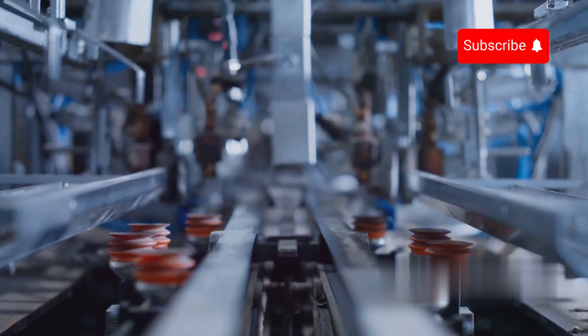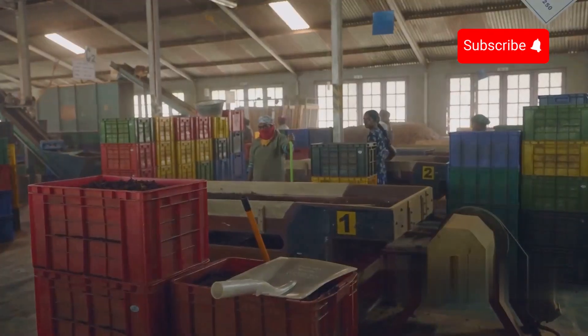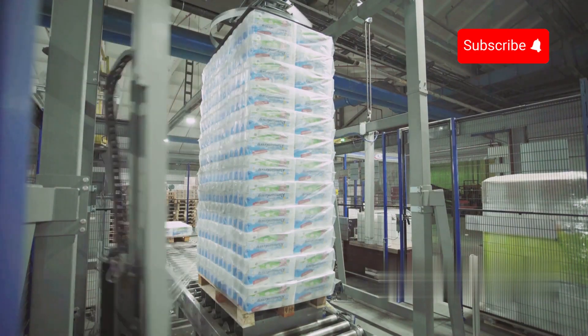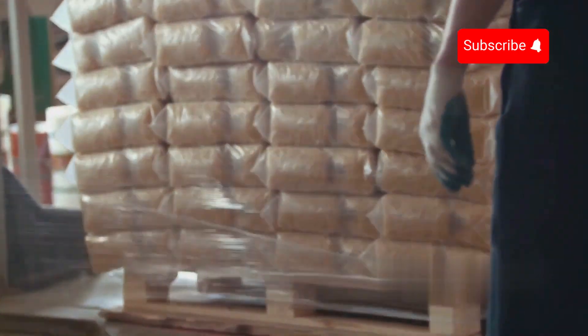The packages are then conveyed to automated boxing stations, where they are placed into larger cartons for shipping. The cartons are labelled for distribution and stacked onto pallets by robotic palletizers, which are then ready for transportation to retailers or warehouses.